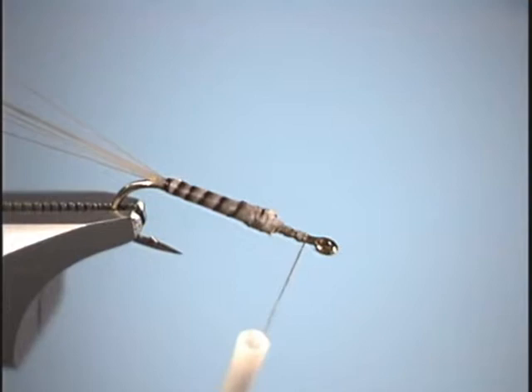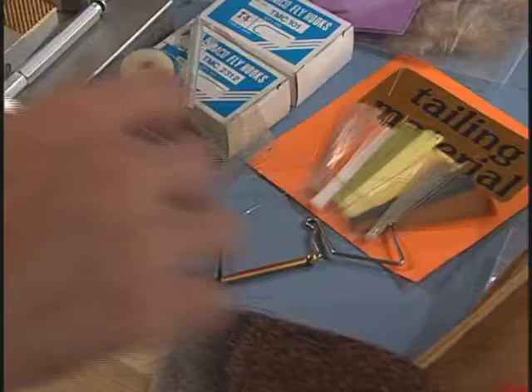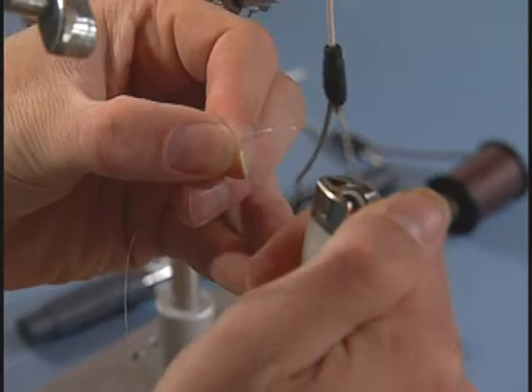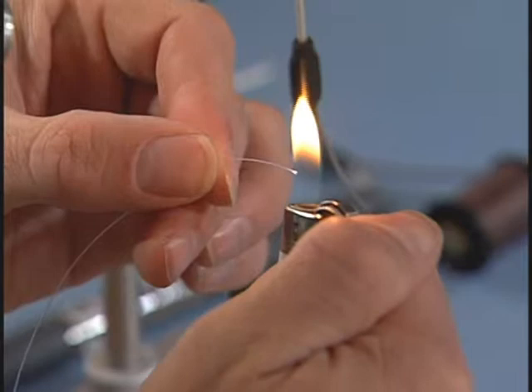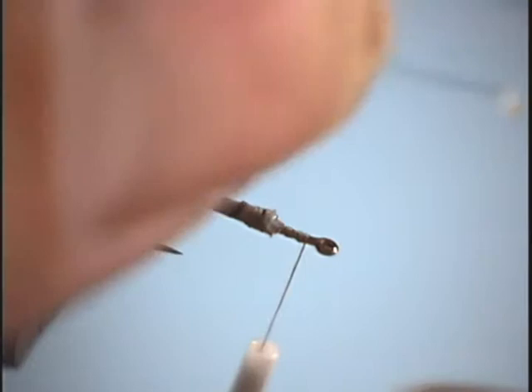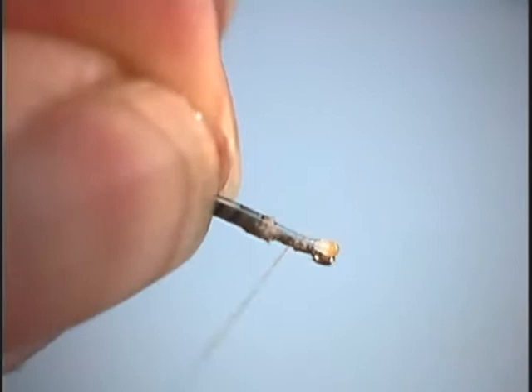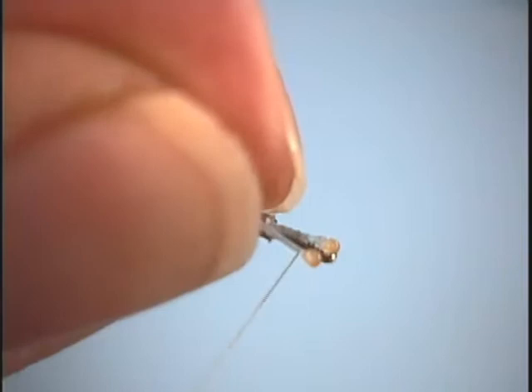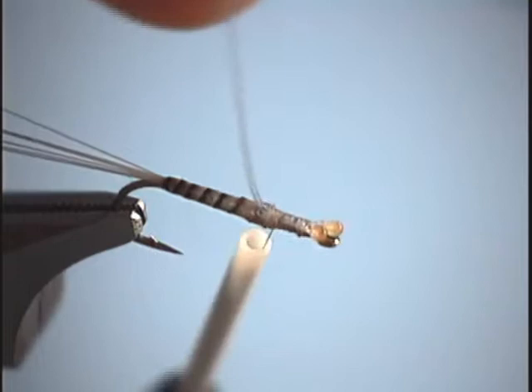Then we'll advance our thread just to right behind the eye of the hook. And then what we're going to do is tie in our eyes. So we'll grab some monofilament, and then we'll burn some eyes here. I like to just use regular old fishing line. Then what you can do later is come in and use a magic marker to color them if you like. So what I'll do is come back up, tie the eye in right behind the eye, make sure it's tied in there well, cut it off, and then we'll tie in the other eye. Tie it in just like so. Trim off the excess.